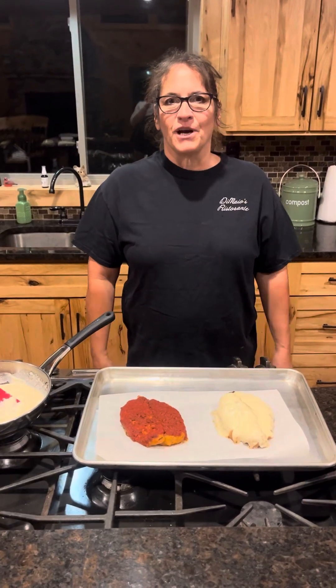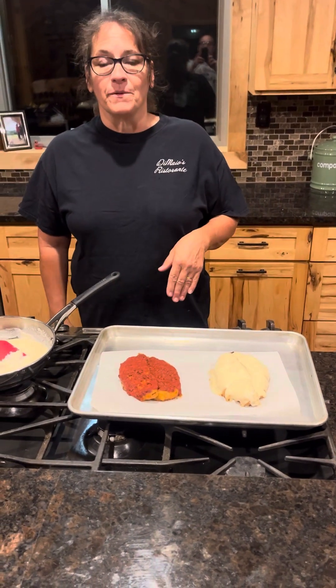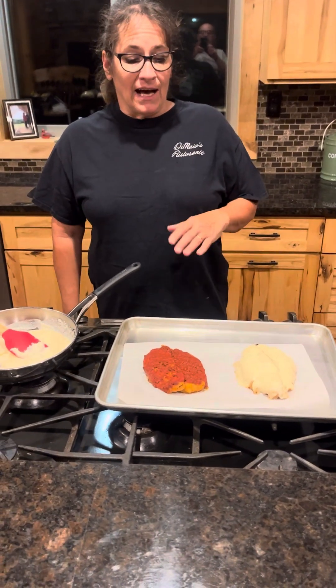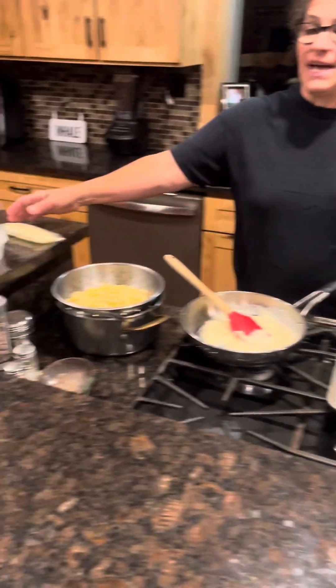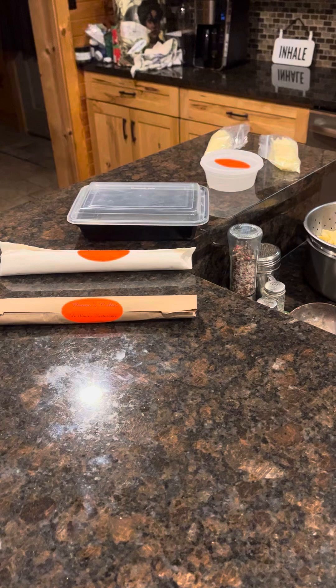Hi everyone. I wanted to give you a quick overview of a few things that we have at Nona Cellar. This is our white chicken parm and red chicken parm. They both come with six ounces of sauce and a bag of cheese to put on them. They come in microwavable containers. They're fully cooked.